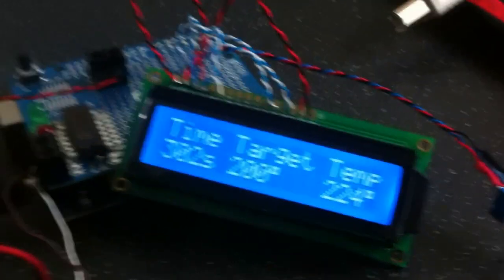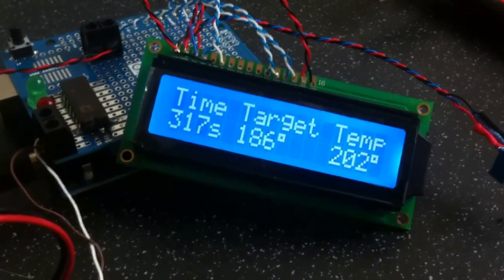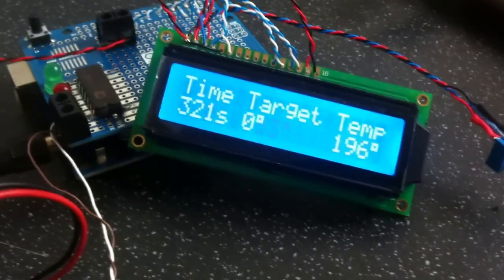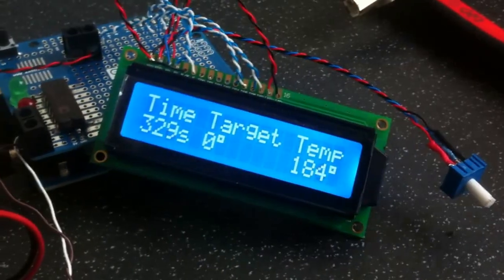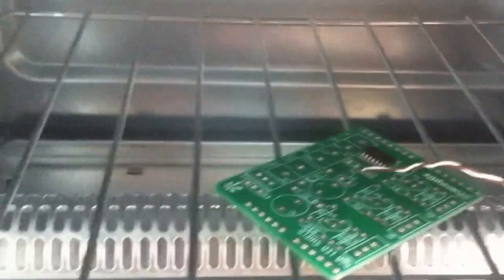Now as the temperature is dropping, to help it drop faster we will open the oven door. Might be worth displaying that on the LCD — perhaps even a fan assist would be quite handy here. The target is now zero, basically the program is over. We are just now waiting to see if our board has in fact soldered.